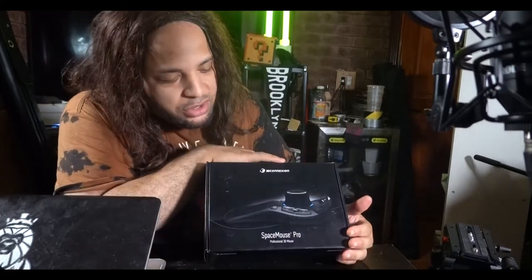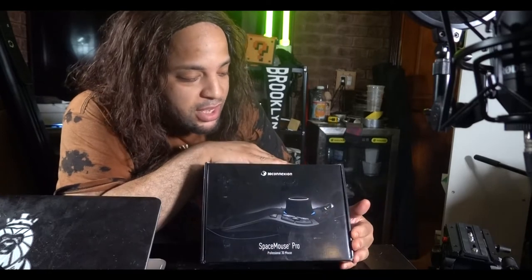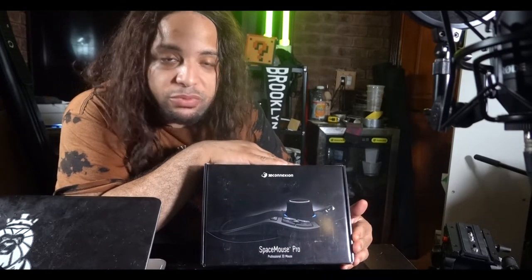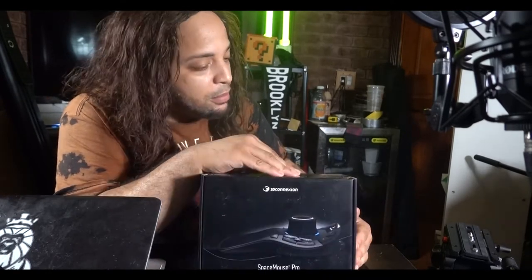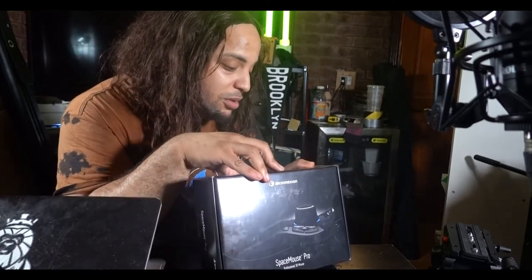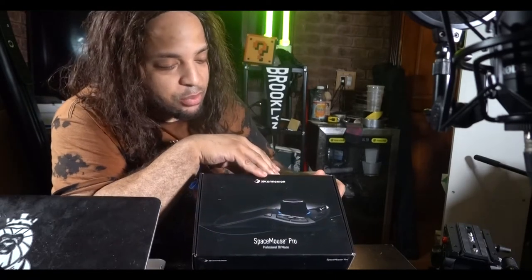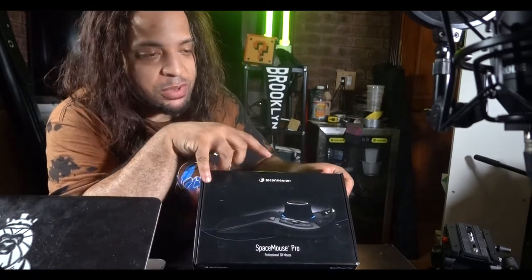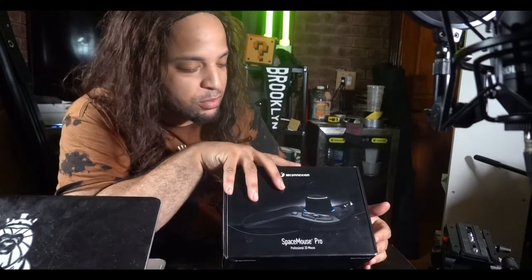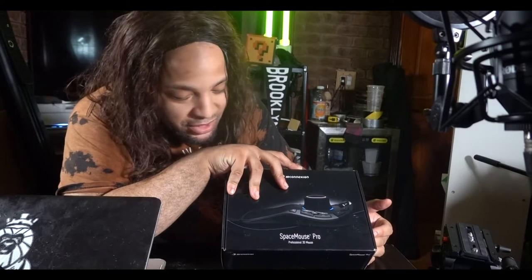So this right here is called a Space Mouse. Apparently I have never heard of this before, but it came out about three years ago somewhere around there. It doesn't have that many specs to it, but it is supposed to be compatible with Windows 10 as well as Apple OS X. Space Mouse Pro — I didn't get the regular Space Mouse, so I didn't really have any chance to compare between the two. Apparently it's supposed to be a mouse.